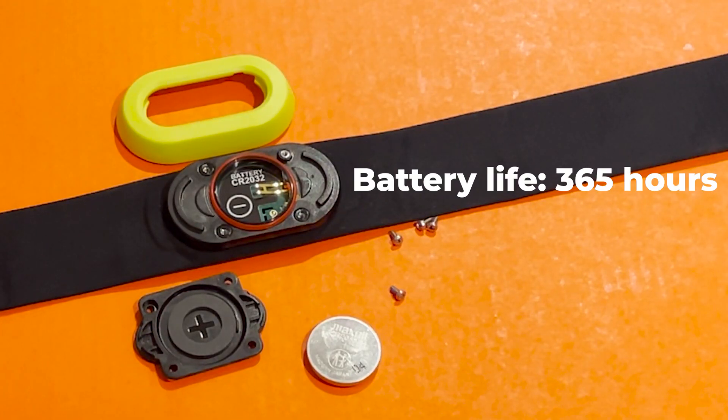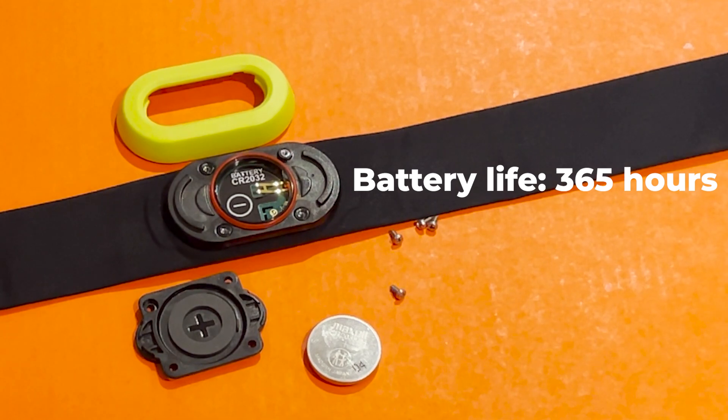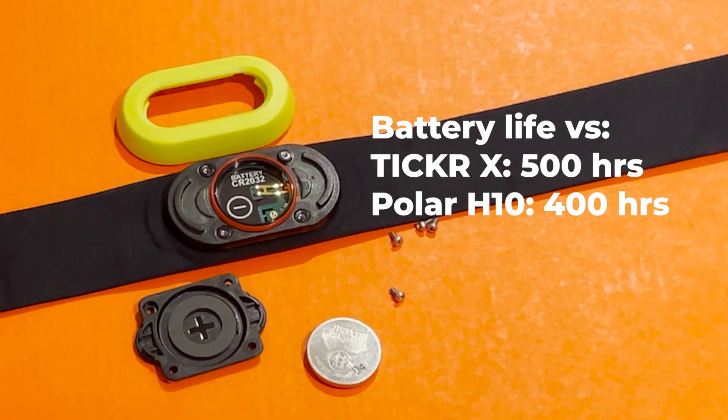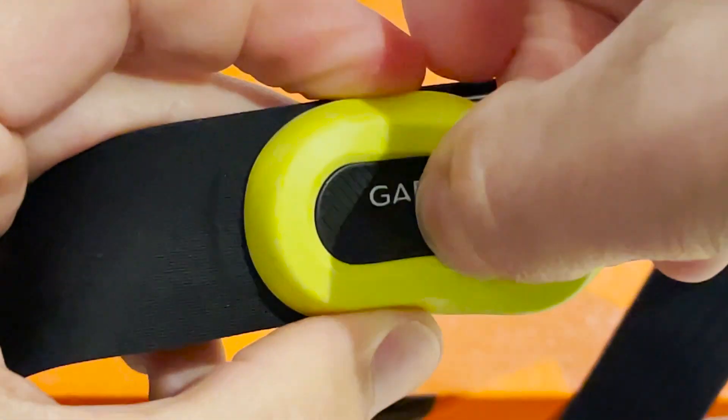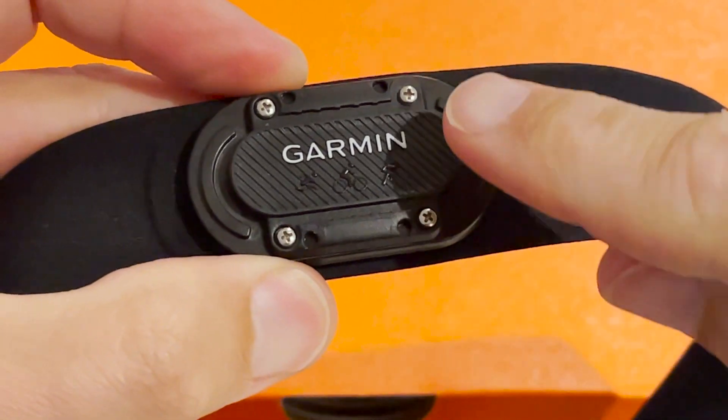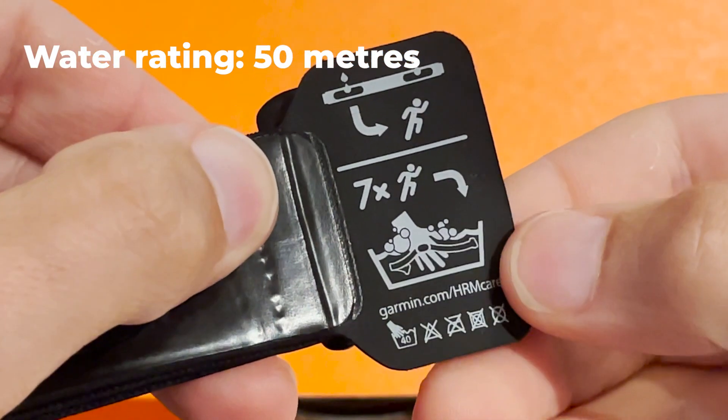On battery life, you'll get around 364 hours of training time on the replaceable coin-op battery. That's less than some straps, but still probably a good six months to a year of training. However, all the Run Testers agree that changing batteries when it's time is a complete faff because you have to unscrew the sensor unit. The HRM Pro is also water resistant to 50 meters.